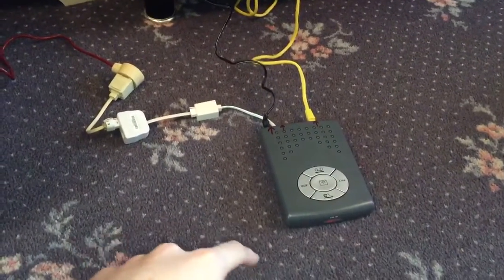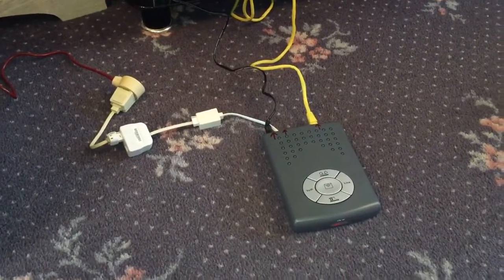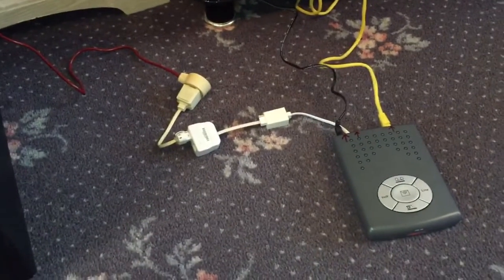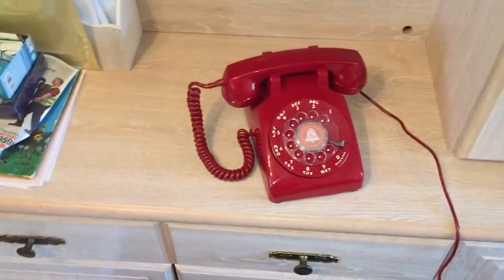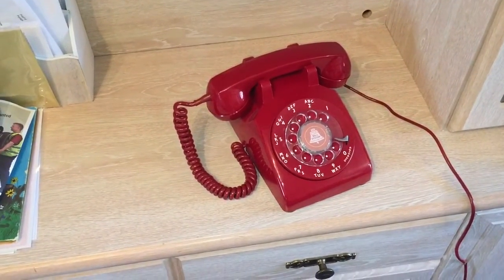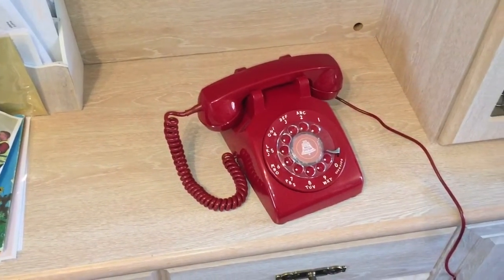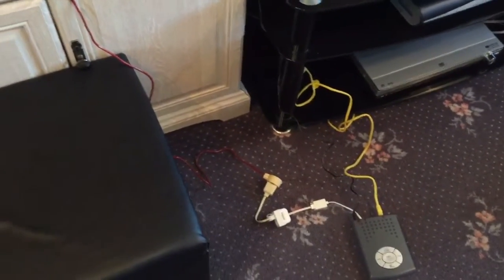The reason I wanted this wasn't because I don't already have a regular landline — which I do. I wanted it because this gives off a US ringing cadence. In the UK the ring cadence is a double ring; in the US it's a single ring. For my US telephones in my collection, when I plug them into my regular UK landline they just ring like a regular UK phone, which is a double ring — so that's not really authentic to the phone. With this adapter it allows me to get a true American ringing cadence, which I'm really pleased about.